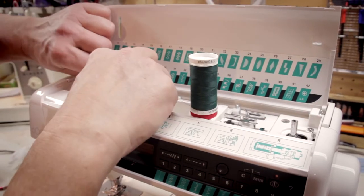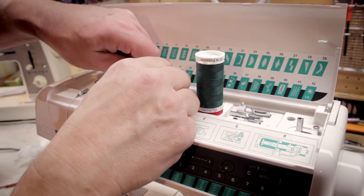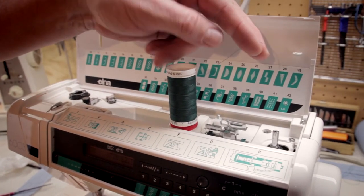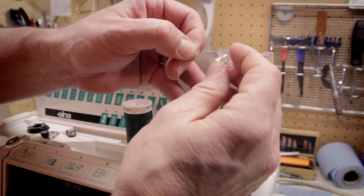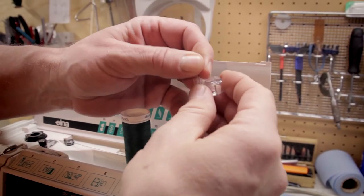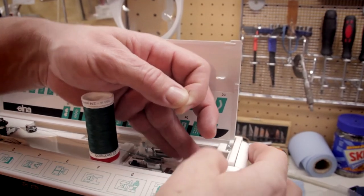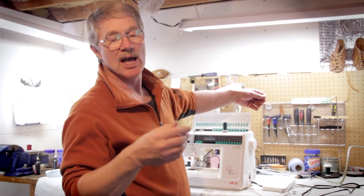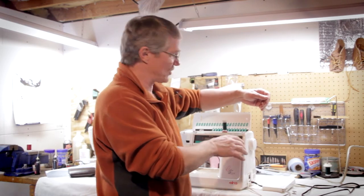I'm going to come around the back side of the tensioner. This tensioner is spring-loaded to put a little bit of tension on the bobbin thread as it winds. I'm going to take that thread and push it through a hole in the bobbin from the inside out. The rings on this bobbin have to be up at all times. Put it down on the bobbin winder, and I'm going to move that bobbin winder from left to right. That's going to disengage the needle bar, the feed dogs, and all of that stuff, and cause it to just wind the bobbin.